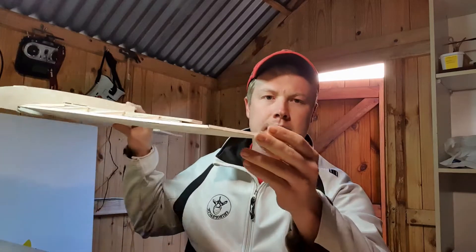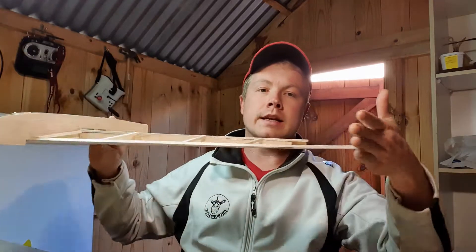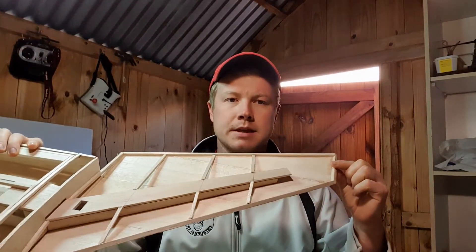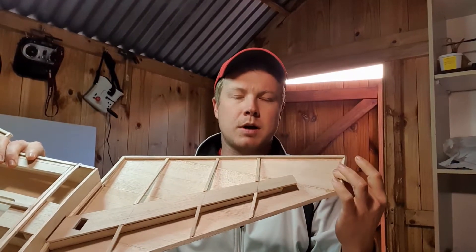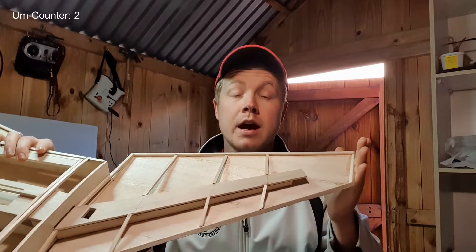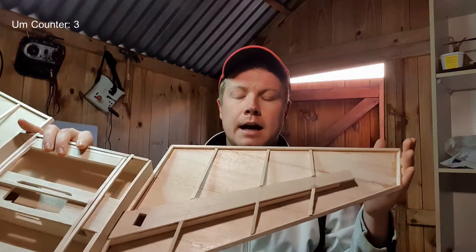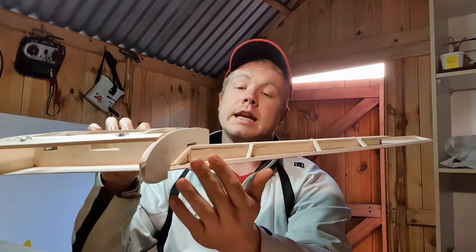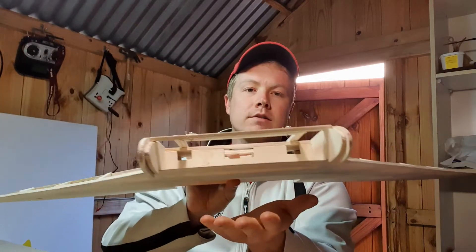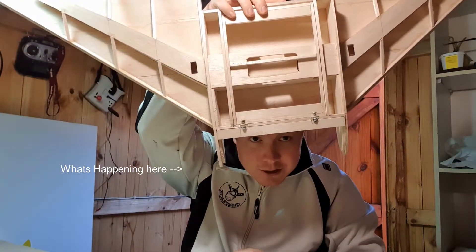So I think what we're going to try and tackle today is — it is very thin on the edge here and we need to stick what is a winglet onto the end like that. So we need to build up this end a little bit. I'm thinking about extending the spar all the way through to the edge and then building up a flat surface that I can glue the winglet onto. I'm also going to give the leading edge a little bit of a sand and we're going to try and figure out how to get the FPV gear situation going.